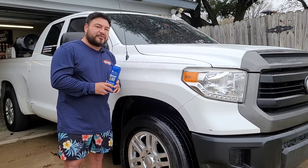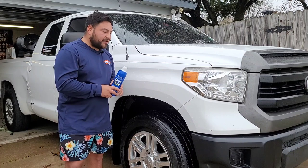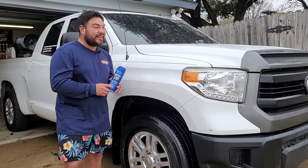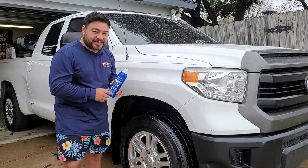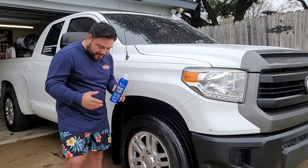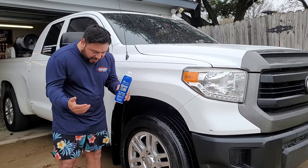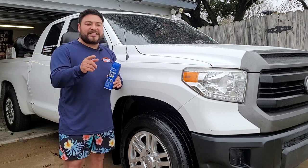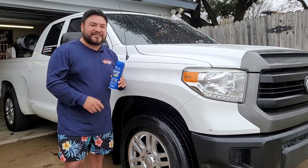Anyways, I hope you guys have a blessed Wednesday. Thank you so much for joining me on today's video. We've got a cold front coming in here in the next couple of days — it's gonna be like 22 degrees. Texas weather is crazy; I'm out here in shorts and chanclas. You guys have a blessed day — I'll see you on the next video.